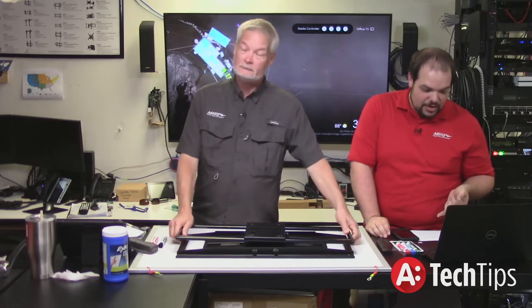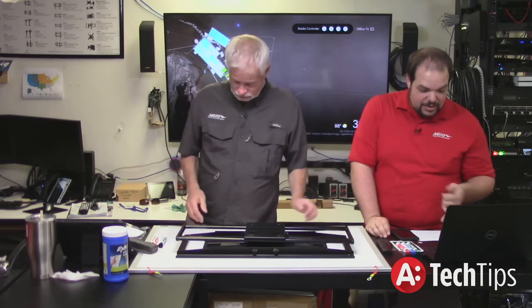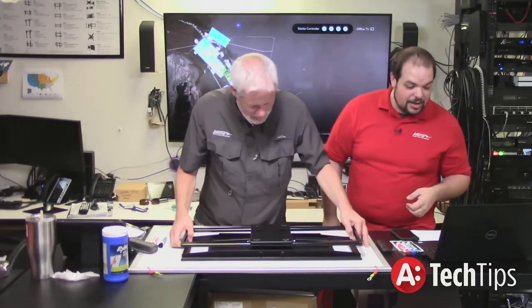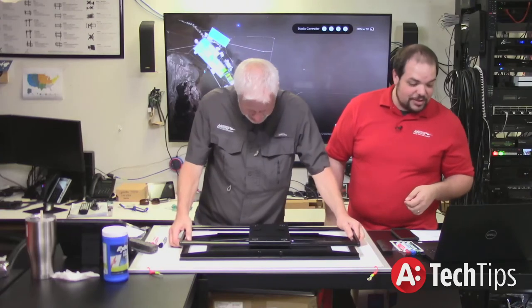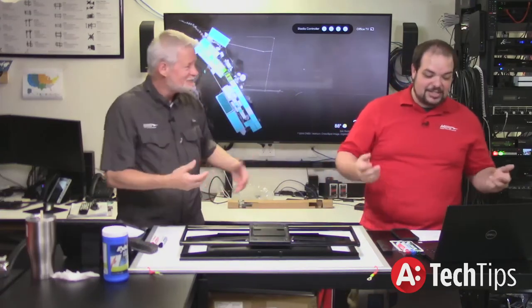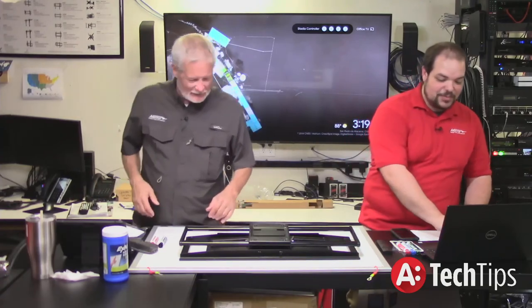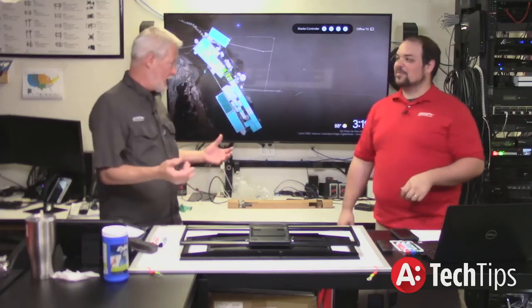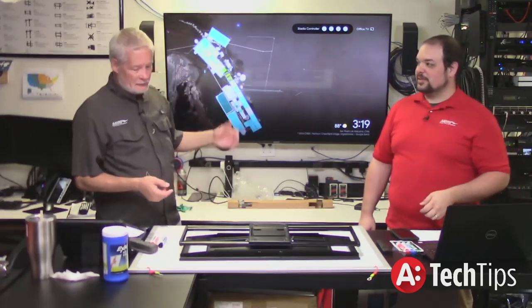Leo in the chat is sharing that the flat display mounting interface, FDMI, also known as VESA mounting interface standard, is a family of standards defined by the Video Electronic Standards Association. It doesn't give a pronunciation — it was created by what is now the CTA, previously the CEA.